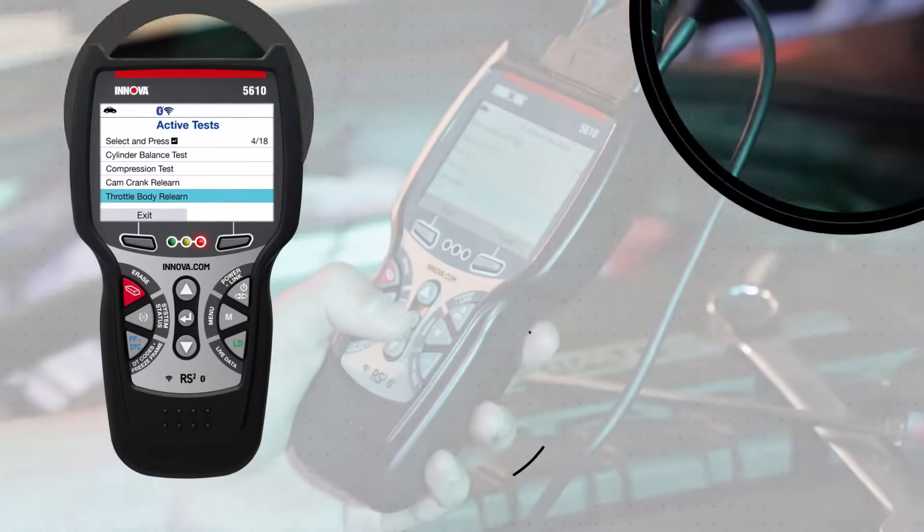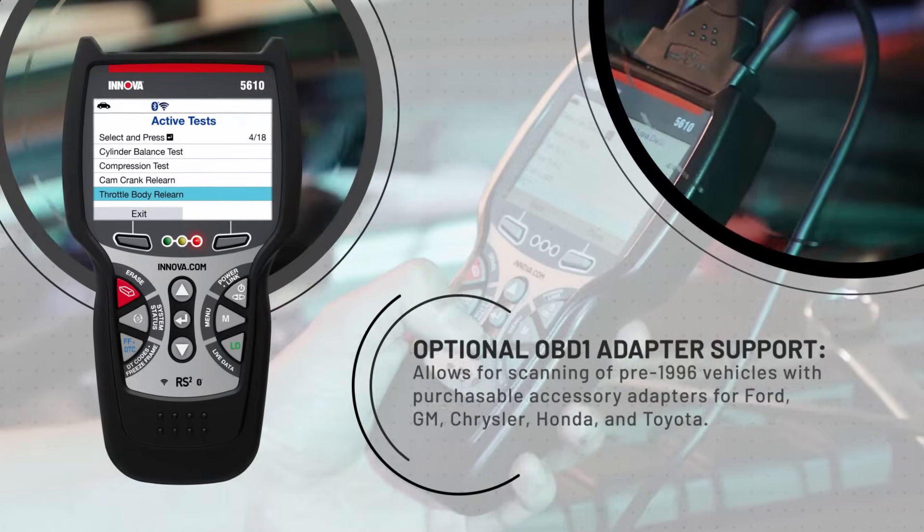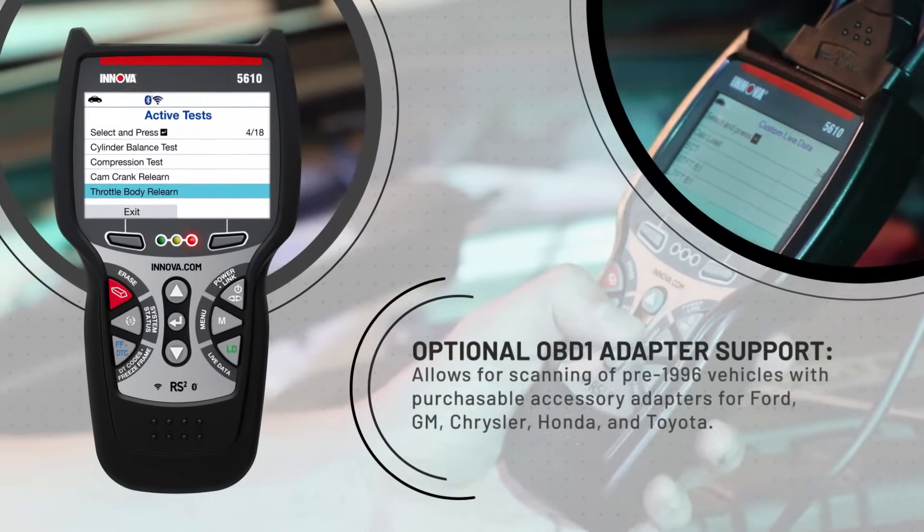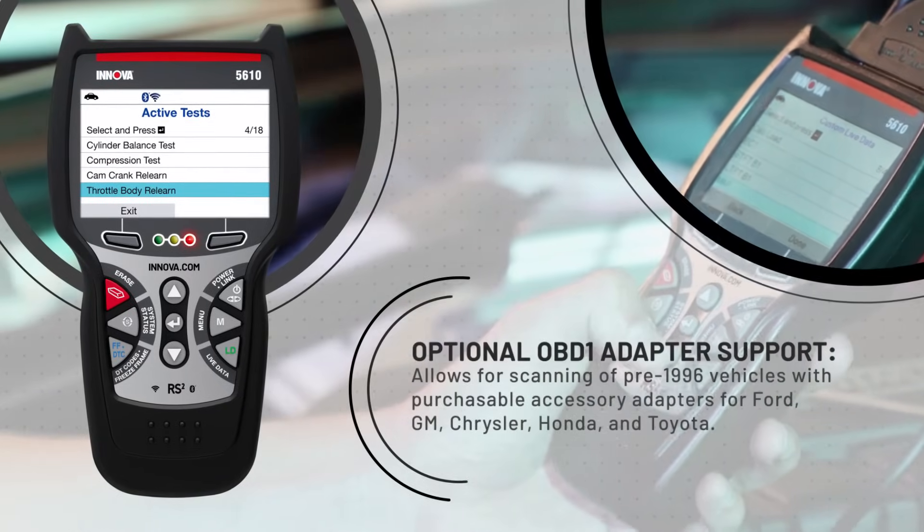Optional OBD1 adapter support allows for scanning on pre-1996 vehicles with purchasable accessory adapters for Ford, GM, Chrysler, Honda, and Toyota.